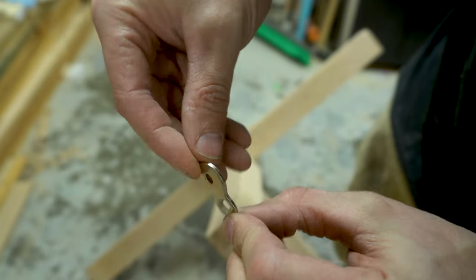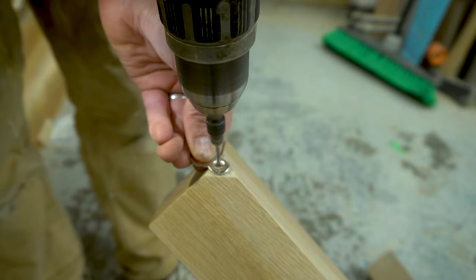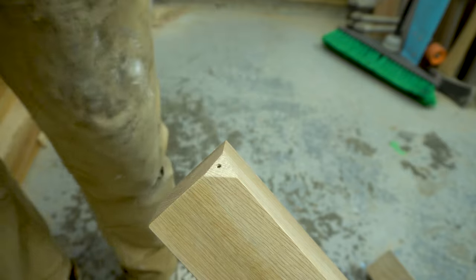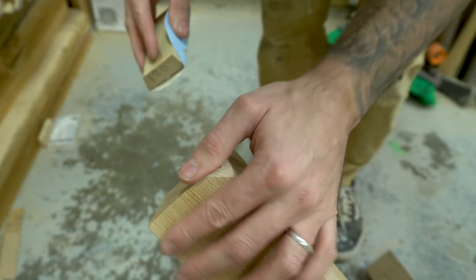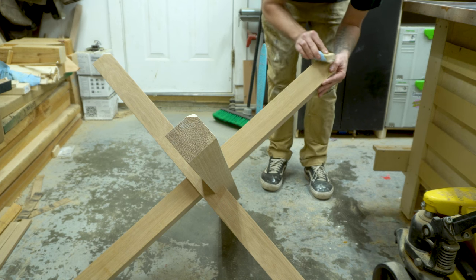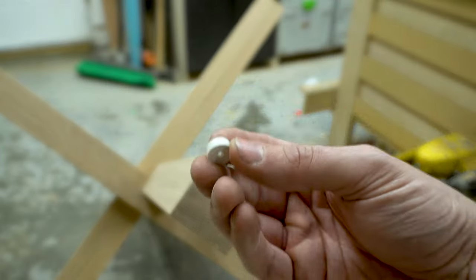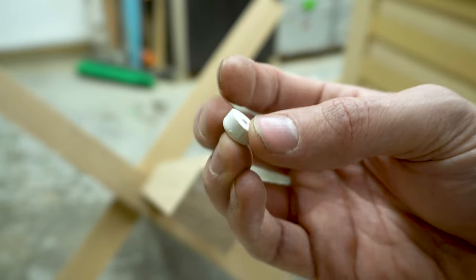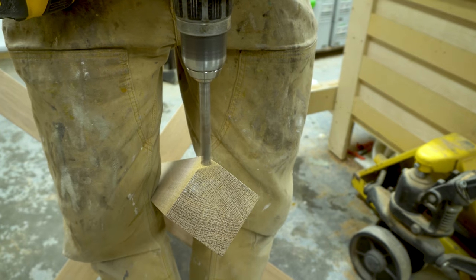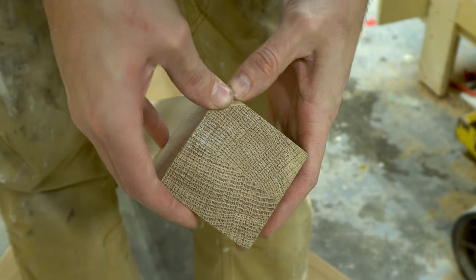To attach the tabletop to the base I'm using figure-eight attachments. I aligned the attachments to the flat spots on the top of the base and then pre-drilled the holes. I also cleaned up any rough sanding marks with 180-grit sandpaper by hand. For the bottom of the base I'm using rubber stops to protect the floor — I drilled a hole to the exact width of the stop, deep enough so the stop sits about one eighth of an inch higher than the flat spot.